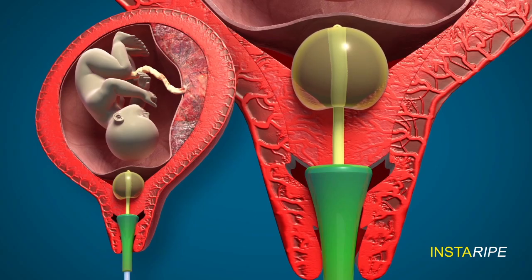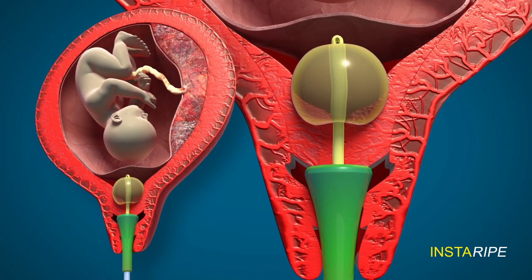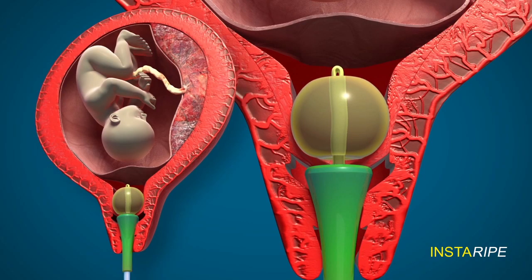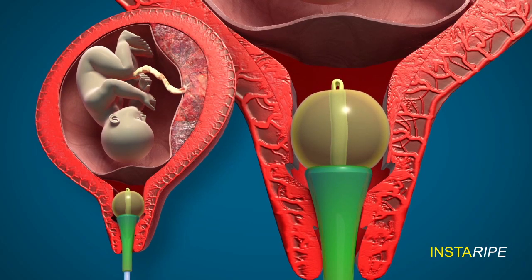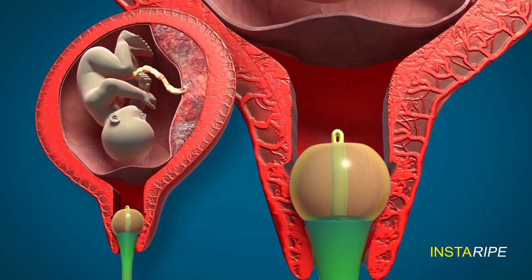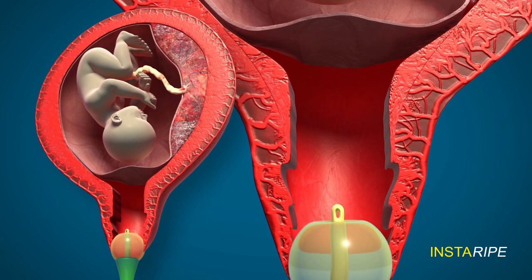So, the bulb of the Foley and the ripening device exert a pressure effect on the cervix, which is sandwiched in between these two. This pressure will dilate the cervix like this, and when dilatation is complete, the Foley catheter, bulb, and device will slowly fall down through the vagina.